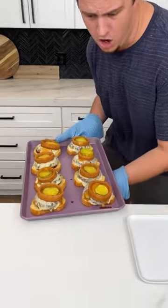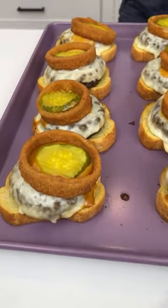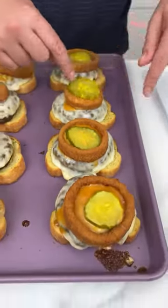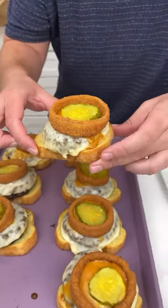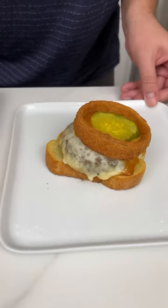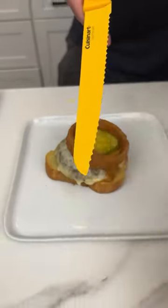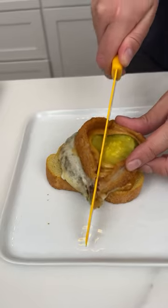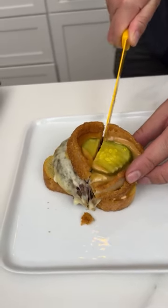Look at how delicious they look! I like my burgers well done and I think we achieved that. The onion ring is perfectly crispy, you can just tell. I'm going to put it right here on this plate and cut right into this. It's like an open-face barbecue provolone onion ring burger.